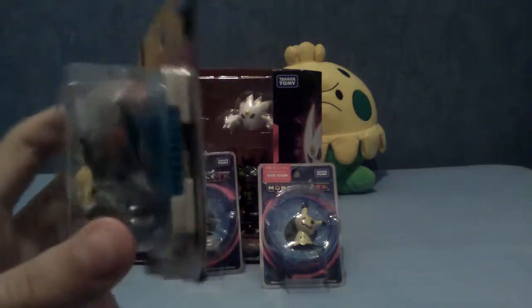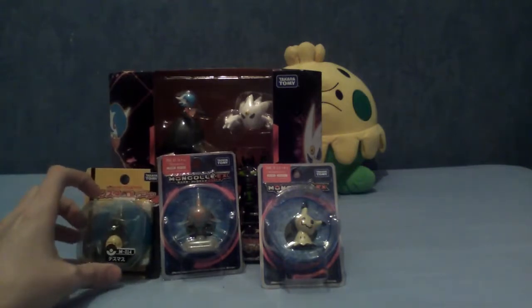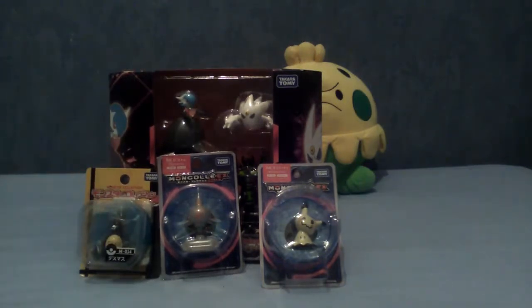So this is basically single packs featuring single Pokemon, although as you can see at the back, I do actually have a special pack as well.